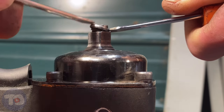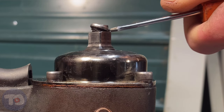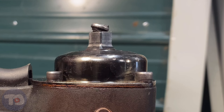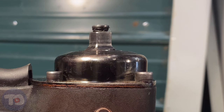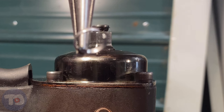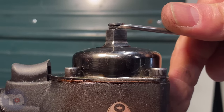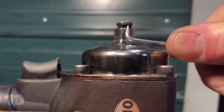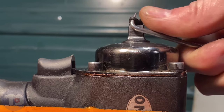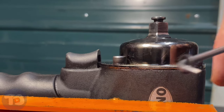Now once it's out of its home, it's kind of under spring tension, so I'm going to pull that out — just grab onto it with a pair of pliers, and there you go. You heard it snap back to its relaxed position. If you don't grab it with pliers, this thing will go flying across the shop. I'm just going to grab that with a pick.